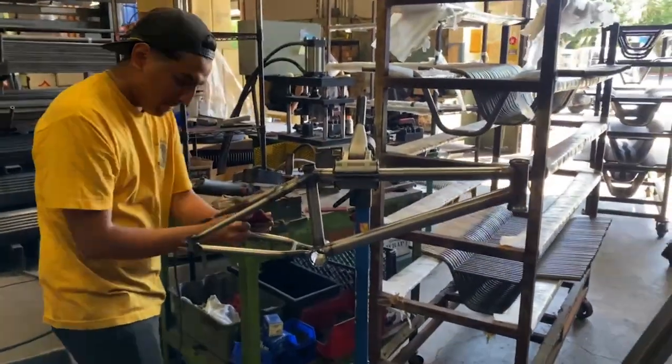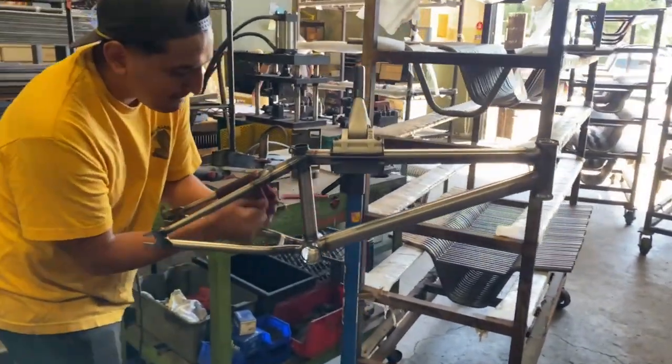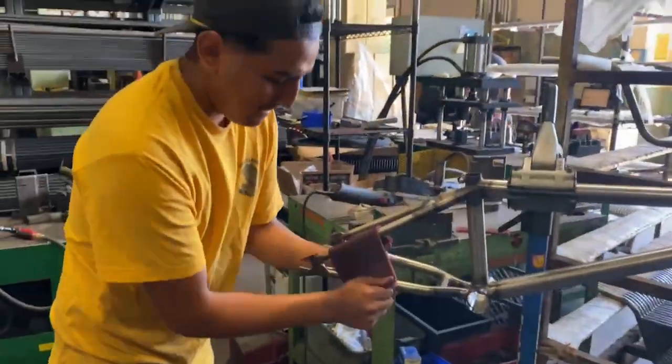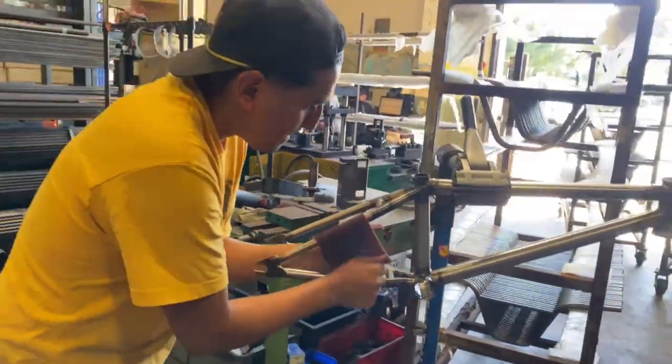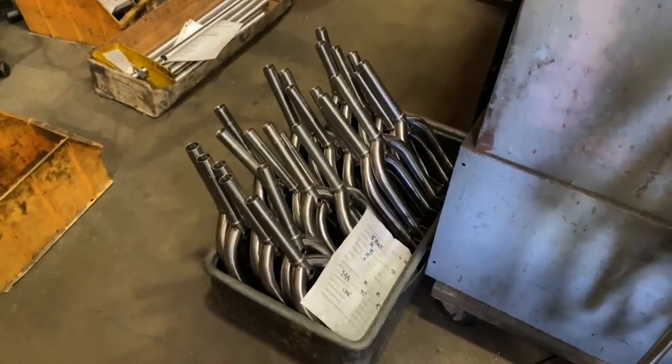The 18-inch ATF frames are fully welded up and ready to go to paint — probably today. Timing is over here cleaning up a couple of the frames since they're going to be gloss clear. He's got a bunch more to go through. Looks like the welding aisle is in full-blown fork mode.